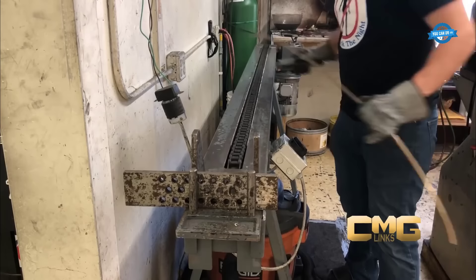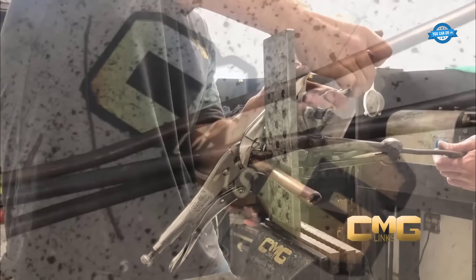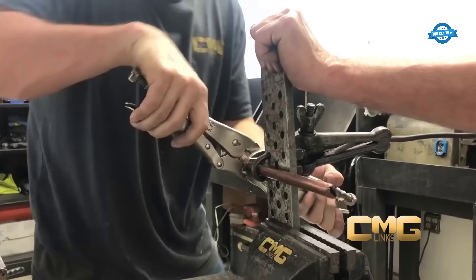A piece of copper pipe is prepared to aid in the formation of the chain's links, serving as a mandrel and providing a foundation for the subsequent steps. The round gold wires obtained through the rolling mill are wound around the copper pipe in a spring-like fashion. Skilled artisans carefully wrap the wires tightly and evenly, creating a continuous coil resembling a spring. This coiled wire will serve as the basis for shaping the individual links of the gold chain.